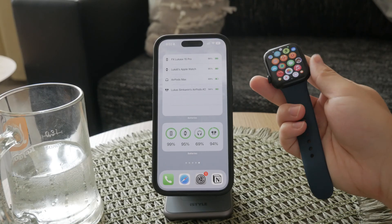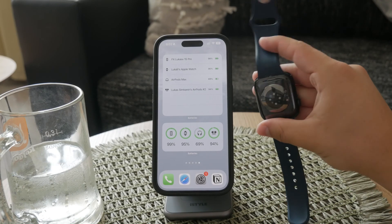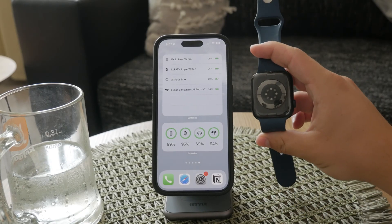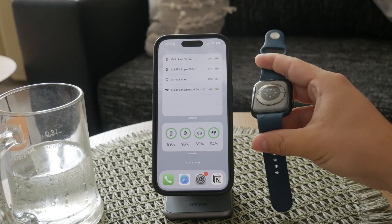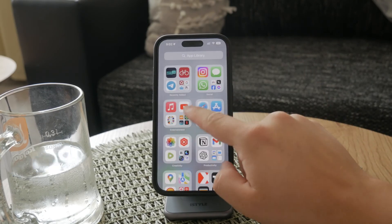First, make sure your Apple Watch supports blood oxygen measurement. This feature is available on the Apple Watch Series 6 and newer models. If you're unsure which series you have, you can check the model information on your watch or in the Apple Watch app on your iPhone.